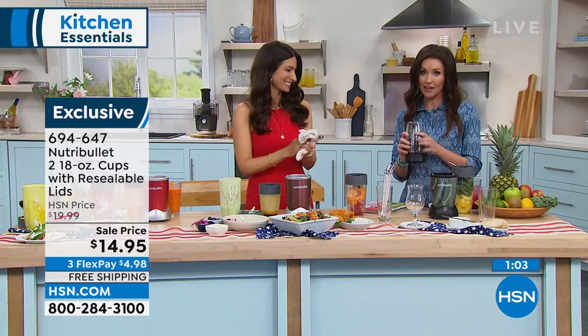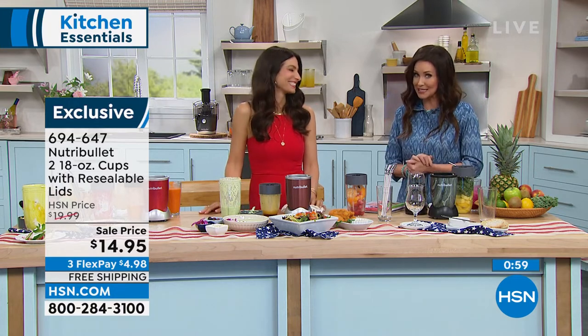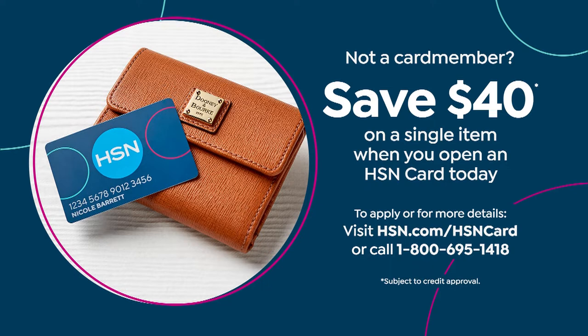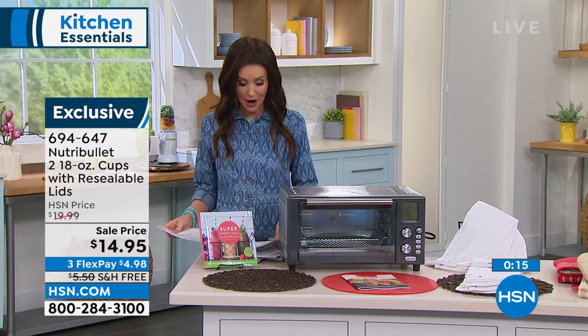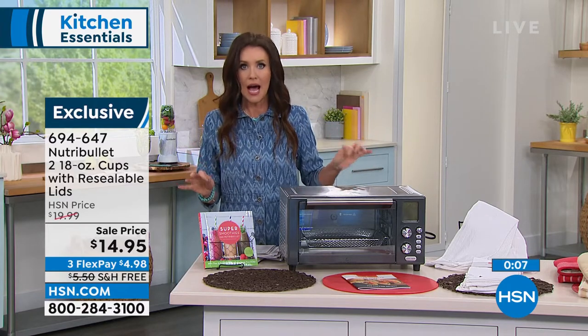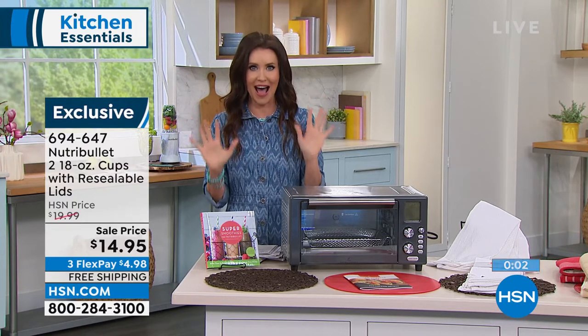Nutribullet is pulling out all the stops — we want you to have the best summer ever. The 18-ounce set is $4.98 with free shipping and handling. Also, HSN Today starts with Ty and Tina every Monday through Friday at 8 a.m. Eastern. On that show, you get to preview and shop the day's hottest items, new brands, events, and premieres while you sip your morning smoothie from Nutribullet. Kickstart your shopping day during HSN Today with Tina and Ty every weekday at 8 a.m.